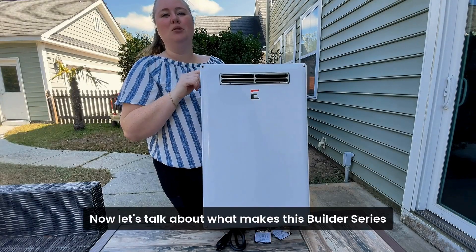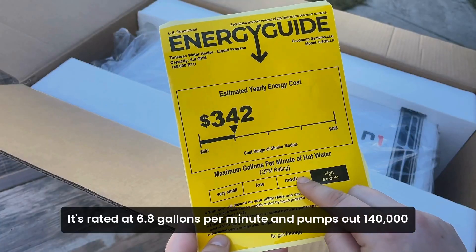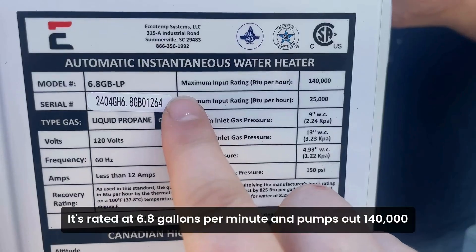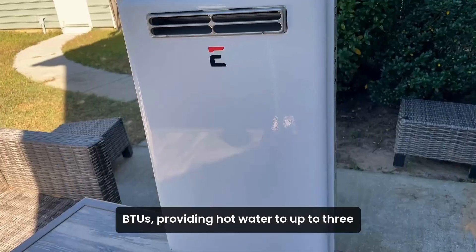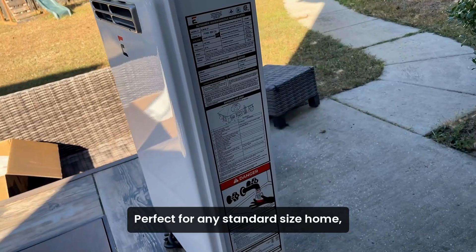Now let's talk about what makes this Builder Series outdoor tankless water heater a game changer for your home. It's rated at 6.8 gallons per minute and pumps out 140,000 BTUs, providing hot water to up to three or four applications at once, perfect for any standard size home.